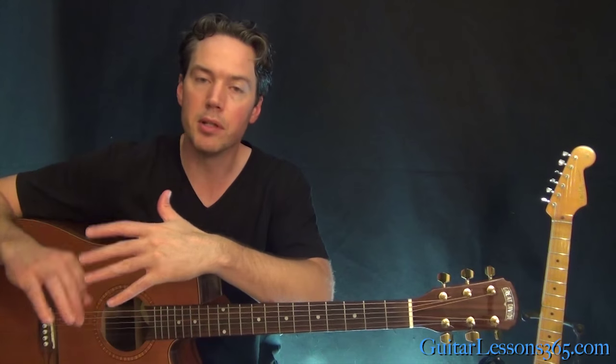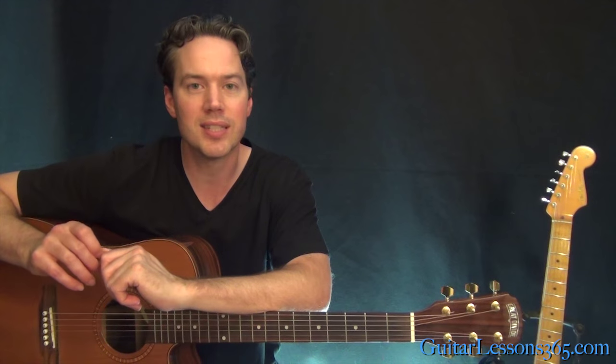As you get good at it, you'll start accenting notes, hitting them a little bit harder, while still keeping that steady non-stop down-up motion. Hope you guys enjoyed it — I'll see you again soon at guitarlessons365.com.